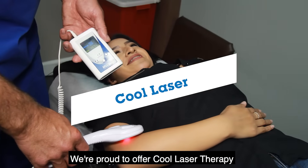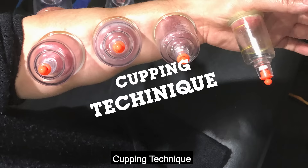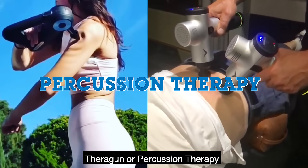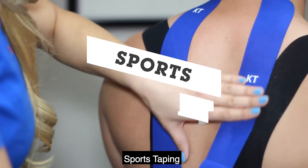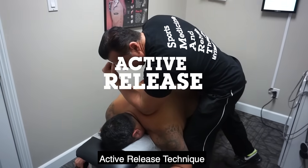We're proud to offer cool laser therapy, Graston — also known as scraping technique — cupping technique, Theragun or percussion therapy, sports taping, deep tissue muscle manipulation, and active release technique.